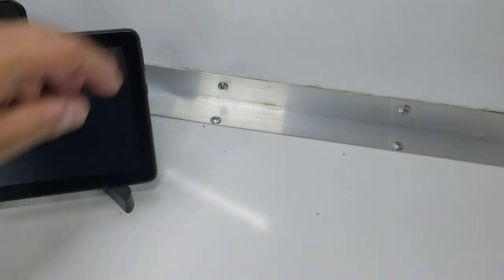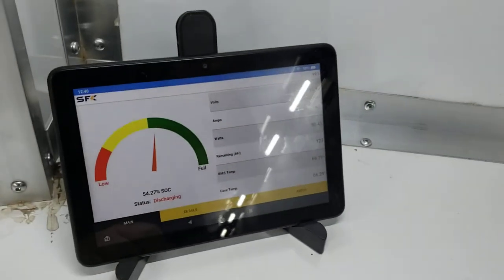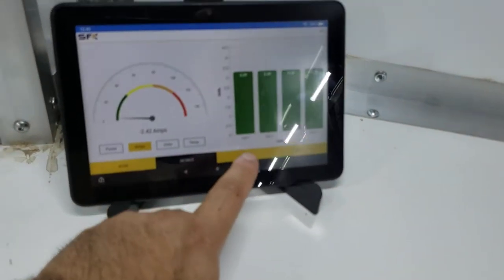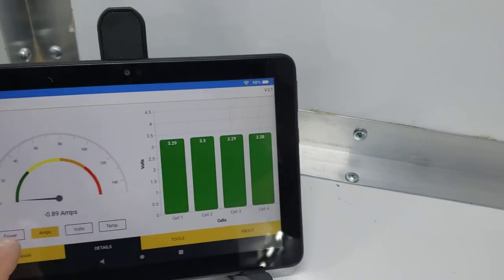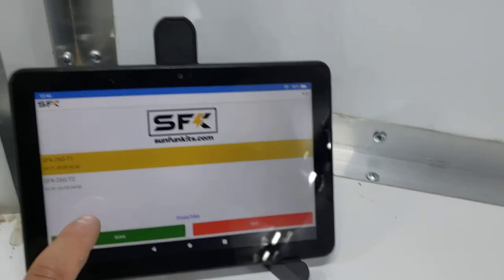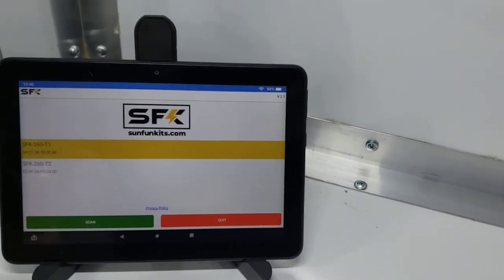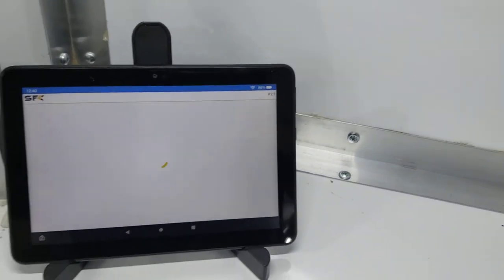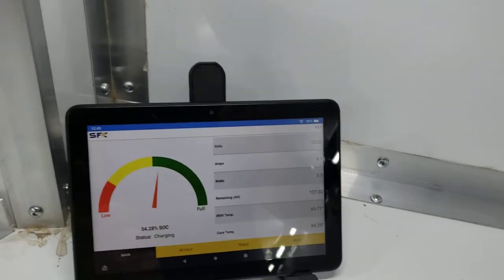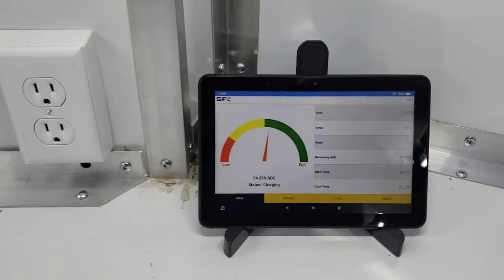The lithium batteries can be monitored by any smartphone or tablet. Right now it shows 54% remaining and there are two batteries, so you can see the status of each one — how much power they're producing and so on. You can connect to whichever one you want and see its status. It works with iOS and Android. Depending on whether the sun is in or out, sometimes they'll be charging and sometimes discharging.